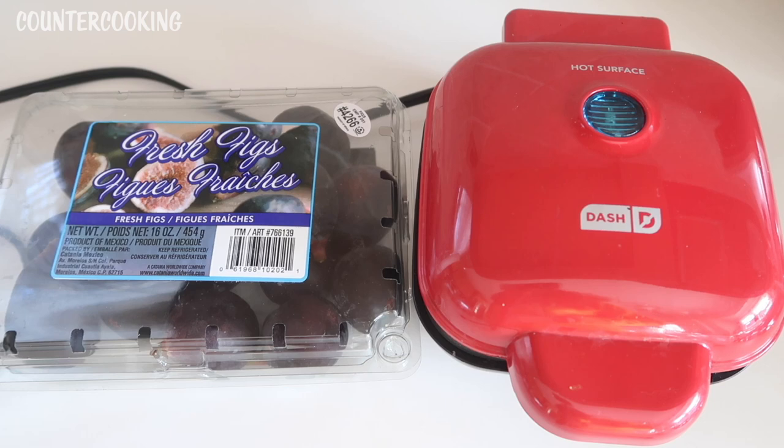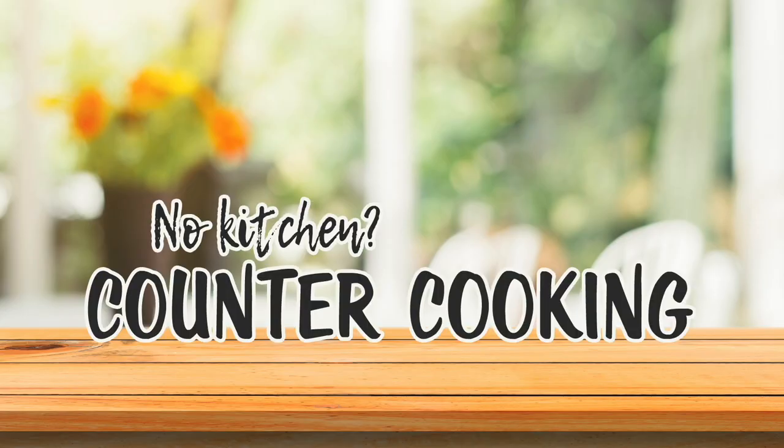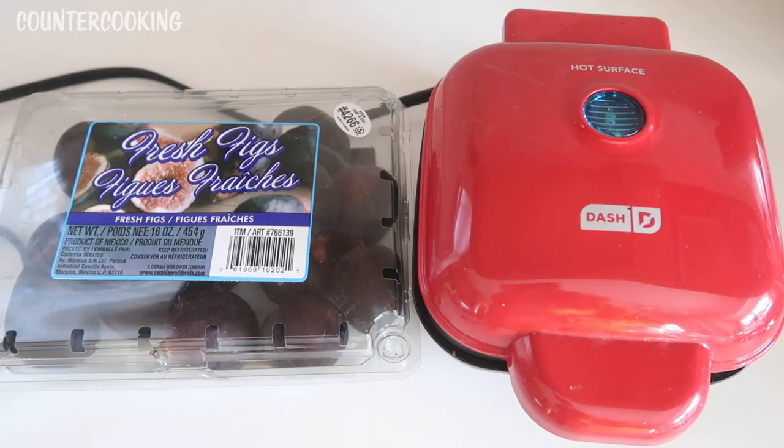I'm here with my Dash egg bite maker and a container of fresh figs, and I am going to make what I call a quick fig cake. Counter cooking — no kitchen, no problem. I've made this in the past with fresh plums and it comes out really great. I've also made it with blueberries and peaches, and today I'm going to try it with some fresh figs. I saw these in the supermarket yesterday, and today I thought I would make a cake with some of them.